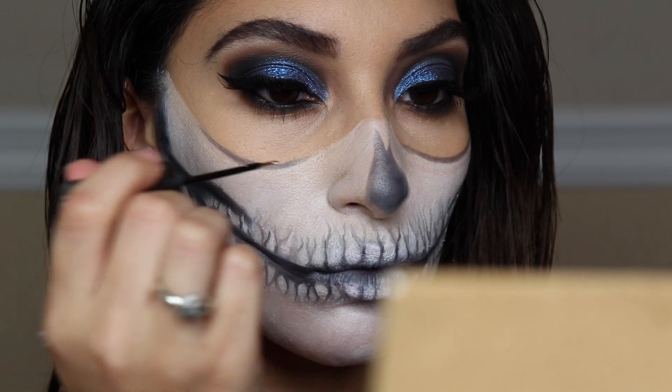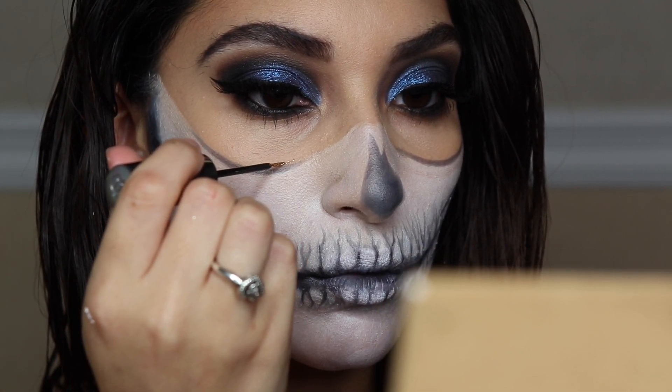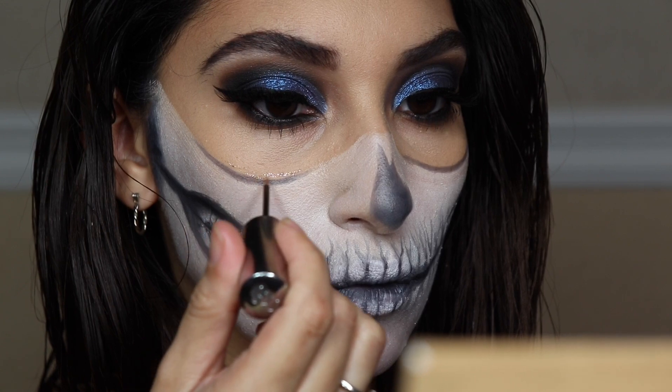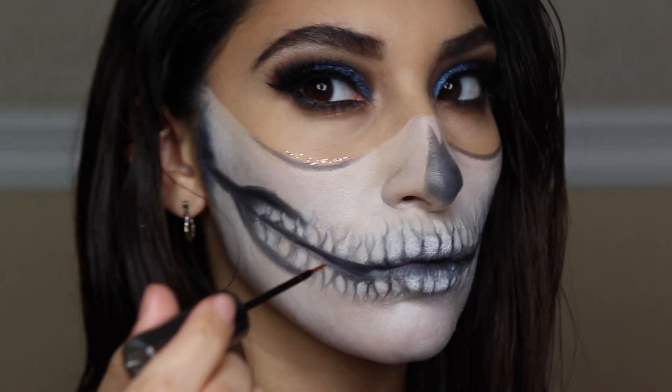Next I'm taking the Urban Decay Midnight Cowboy glitter and adding that above the curve where the mask starts, just to add some glitter — because I need some glitter in my life!